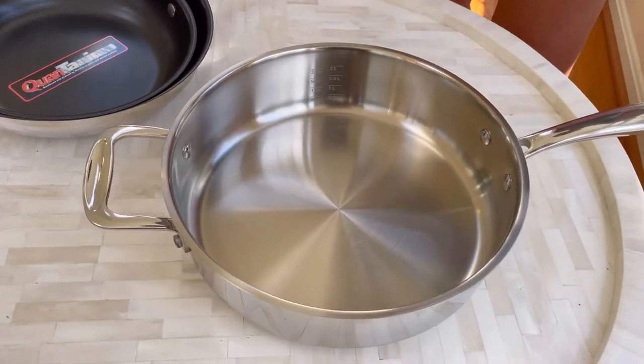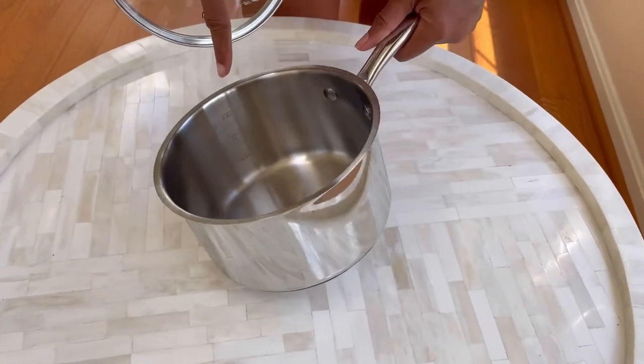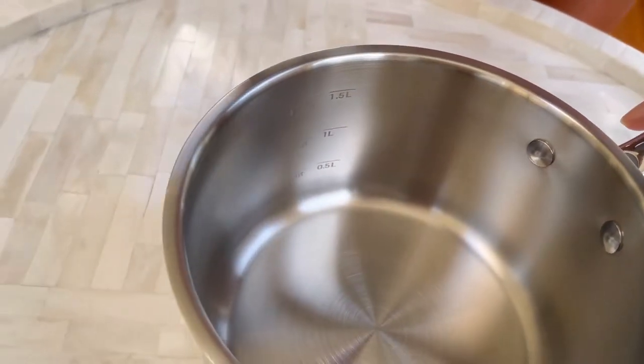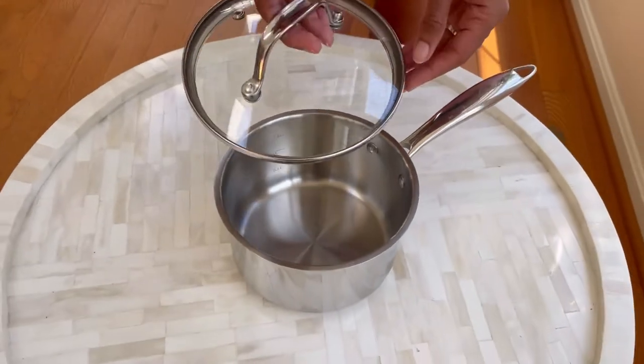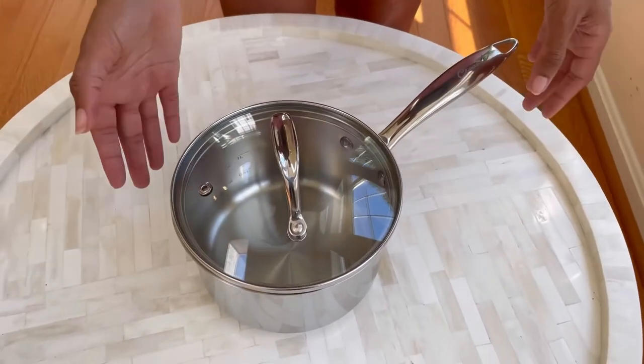Another step down is the 1.5-quart pot. You can use it for boiling eggs, pasta, potatoes — just anything you'd need. It comes with a lid, and with this pot set you're getting everything you need all in one place.